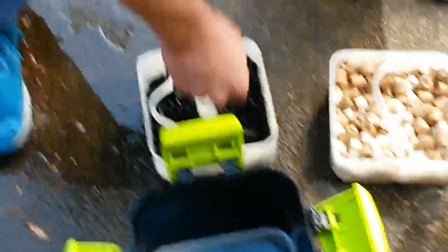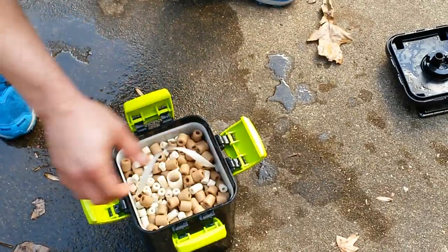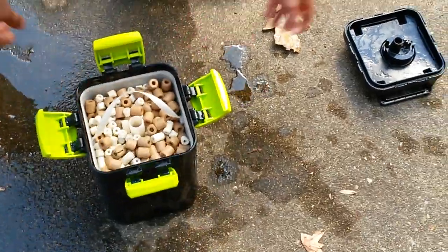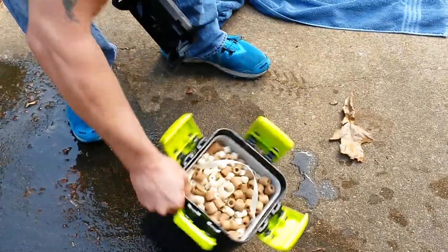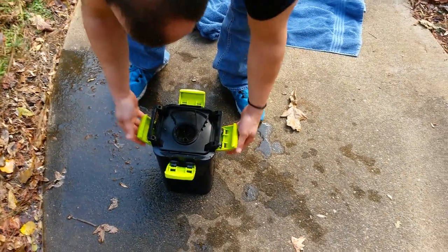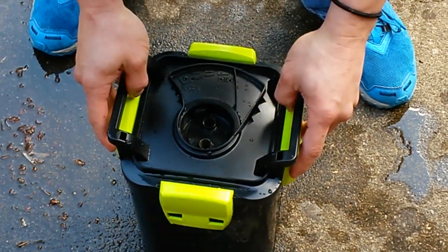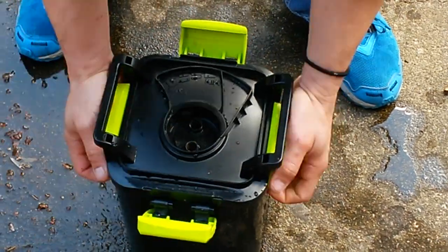Mechanical sponge filters on the bottom, and carbon, and then the bio media on top. When I reassemble this, what makes it easier is to go ahead and fill this up with water first. I'll just be doing it in the tank later.